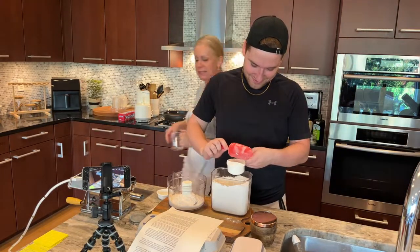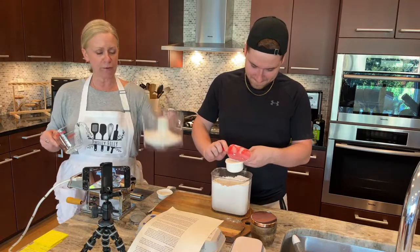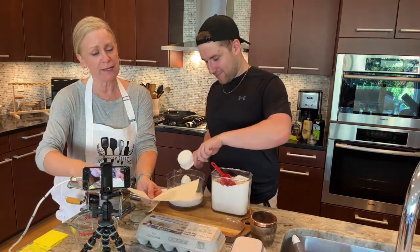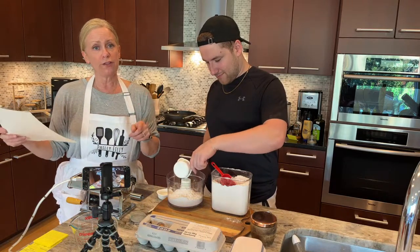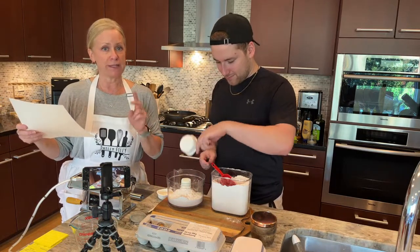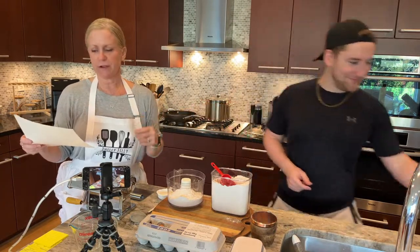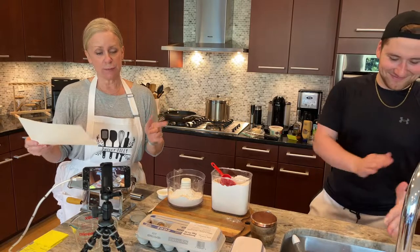We're putting one and a half cups into our food processor. I'm going to crack the eggs. So for our recipe, it involves one and three quarter cups of flour total, but it's separated — you separate a quarter cup of it for later if you need it. Three large eggs and a teaspoon of salt.